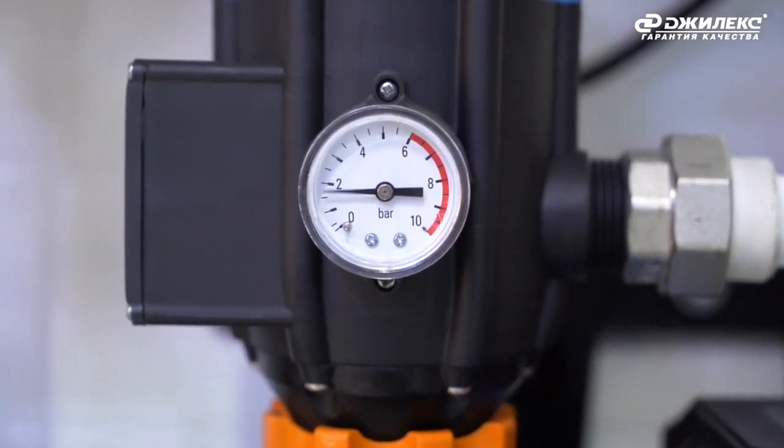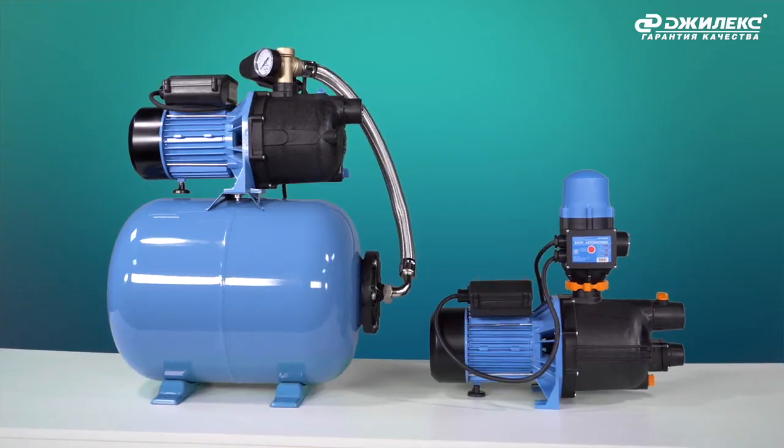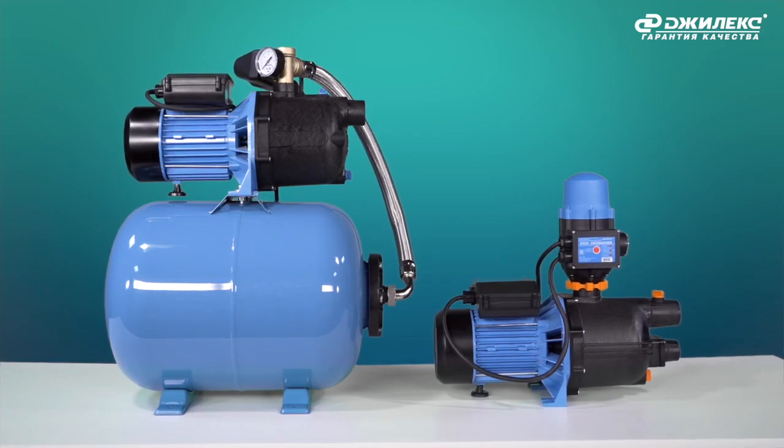A pressure gauge allows you to visually monitor the system water pressure. In addition, the compact dimensions of the Jumbo Comfort are significantly smaller than comparable units, making it easy to install in places with limited space.